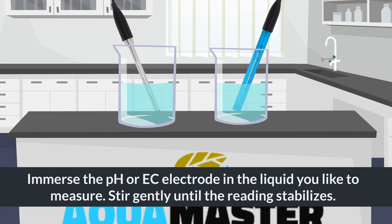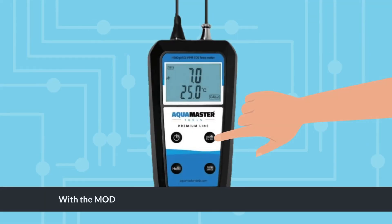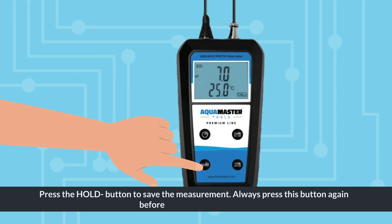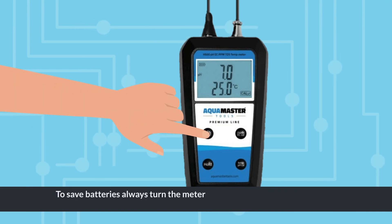Stir gently until the reading stabilizes. Press the temp button to switch between Celsius and Fahrenheit. With the mode button, you can switch between pH, EC, TDS, and PPM. Press the hold button to save the measurement. Always press this button again before taking a new measurement.